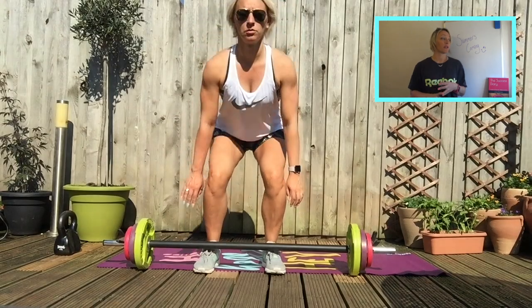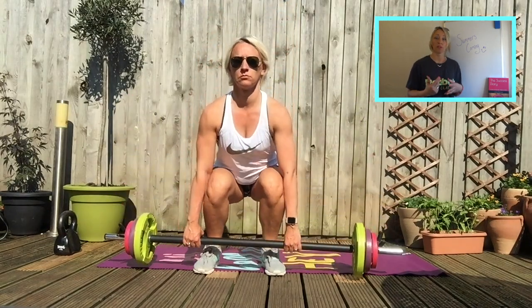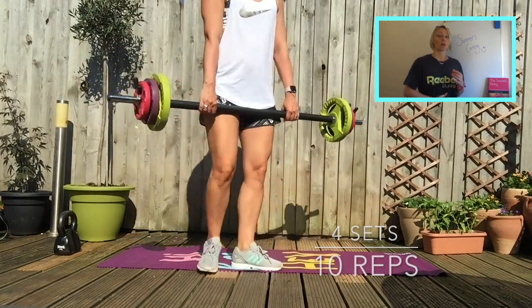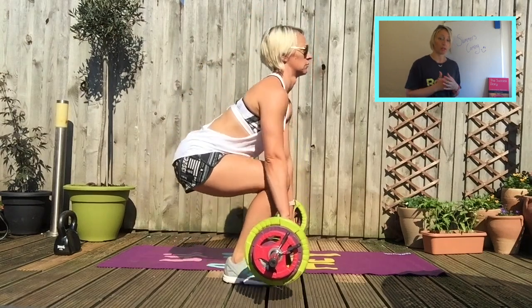We're then going on to the deadlift, which is one of my all-time favourite exercises. Again, this one does need a barbell. So if you're in the gym, grab a barbell. Start light, get your technique, and build up. Same as with the squat — keep your tummy on, push your hips back first, push your weight into your heels, and don't let your knees come forward.